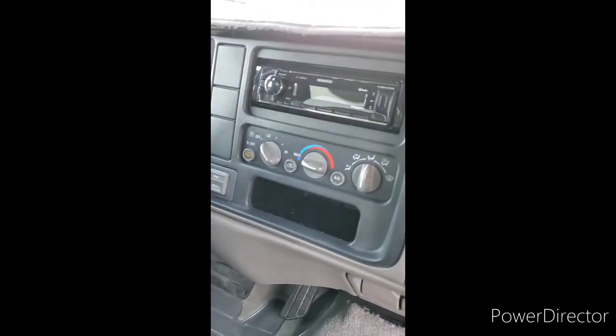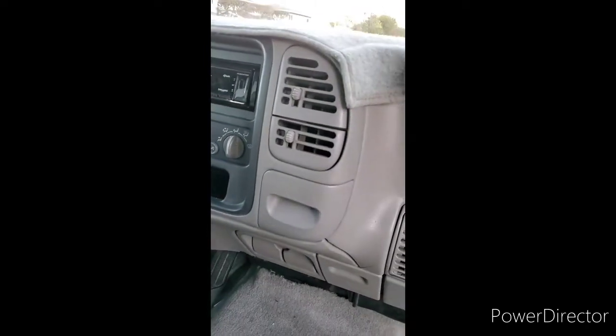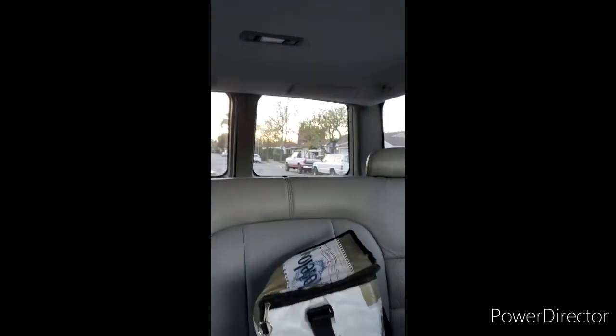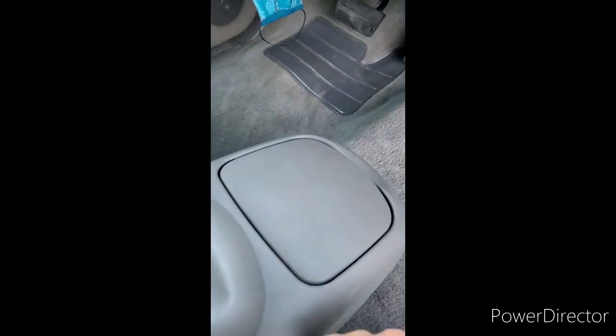For the stereo I put in a nice simple single-din with Bluetooth. Added a dash mat of course, and swapped out the speakers. In the back those are 4x10 speakers — I cut the bracket a little bit and fit a 6x9 in there, so there are 6x9 speakers in the back now. I got all the wires tucked underneath the carpet, ran them all the way back. I'm going to be hooking up an amp and a subwoofer later on, but I wanted it nice and clean so the wires aren't under the plastic panels.